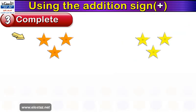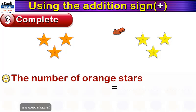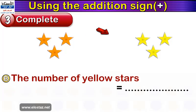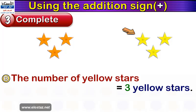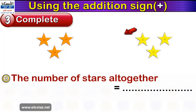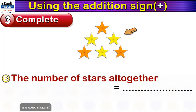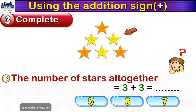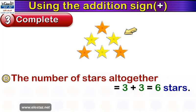Now we have orange stars on the left and yellow stars on the right. Complete: the number of orange stars equals — very good, three orange stars. The number of yellow stars equals — excellent, three yellow stars. The number of stars altogether equals — let's bring them closer together. Three plus three equals — count them and tell me, is it five, six, or seven? Excellent, very good — six stars.